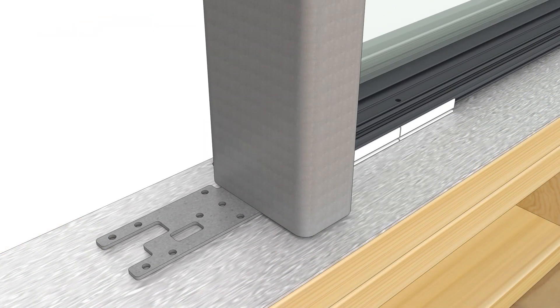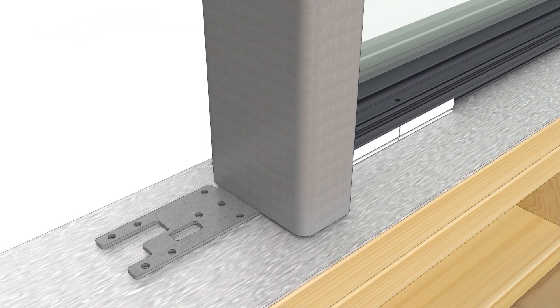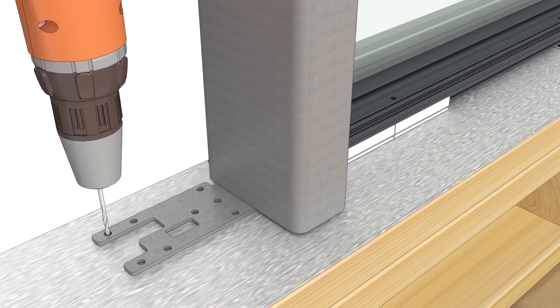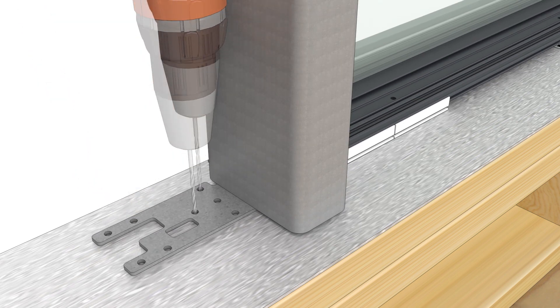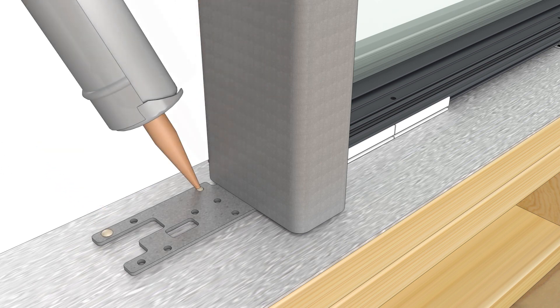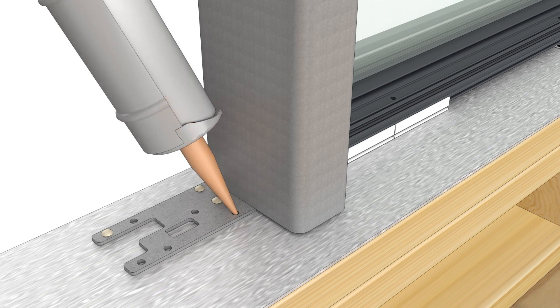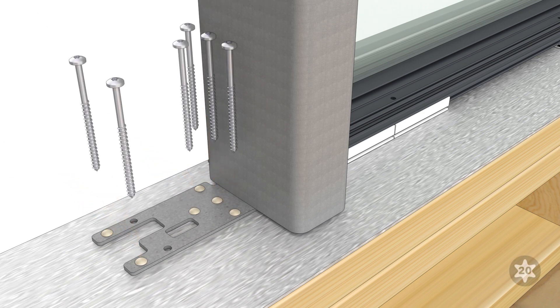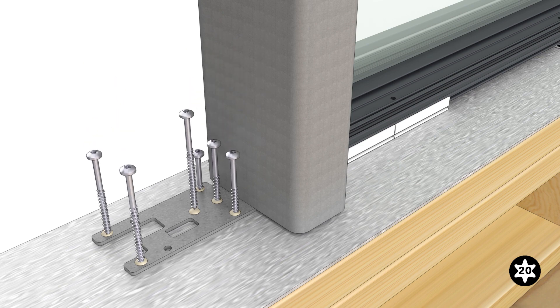Adjust the bracket and frame so that the bracket is square in the opening and the frame is on the desired exterior plane. Pre-drill through the sill bracket and then inject sealant into the screw holes. Fasten with the 3-inch installation screws provided.